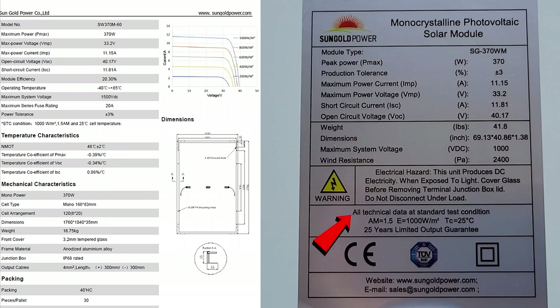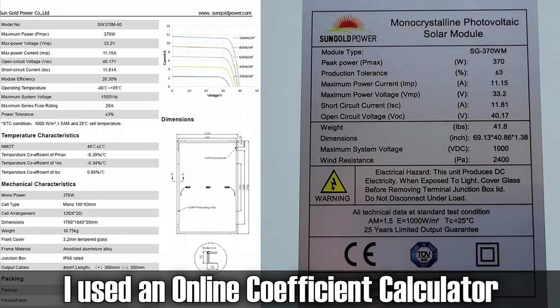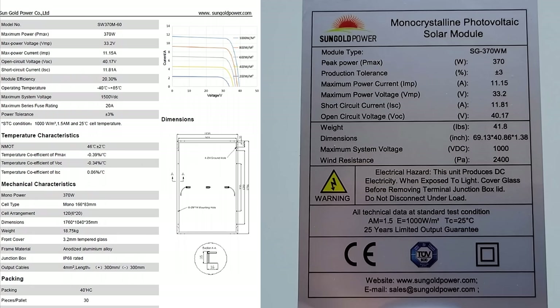Short circuit current is 11.81A, module efficiency is 20.30%. The sticker says all technical data at standard test conditions. The industry standard for testing panels is 25°C or 77°F — that's when we should be getting 370 watts. They also list a normal operating temperature of 46°C or 114.8°F, and at those temperatures we should be getting basically 342 watts.